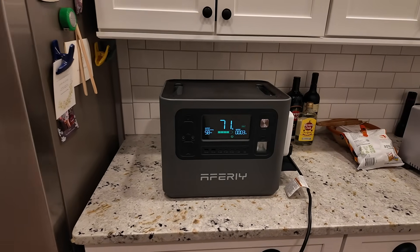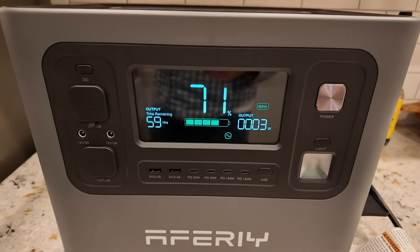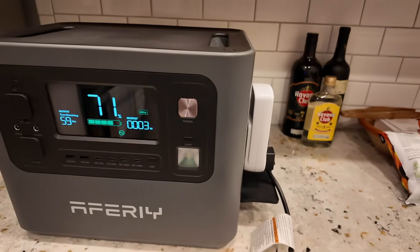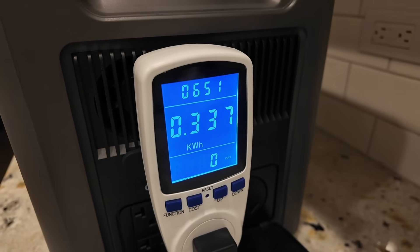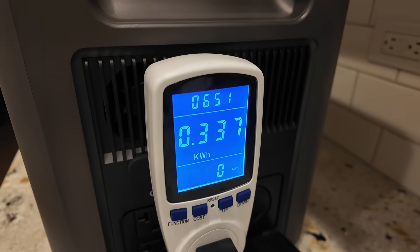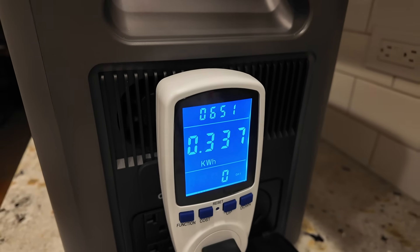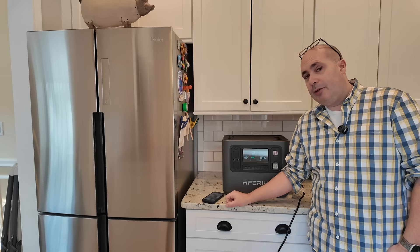Checking in — it has been 11 and a half hours. We still have 71% battery remaining. The meter shows we've actually been drawing power for 6 hours and 51 minutes out of those 11.5 hours. The rest of the time we haven't been pulling any power because the refrigerator was not in a cooling cycle.